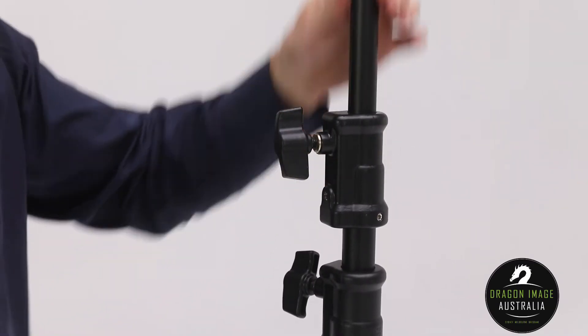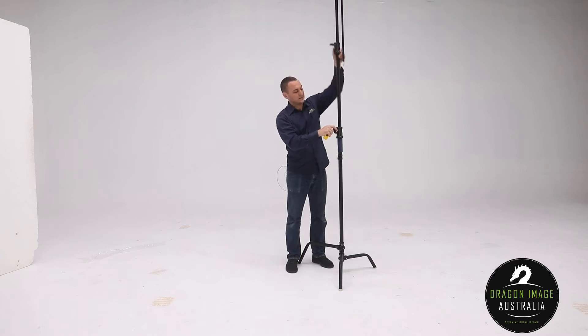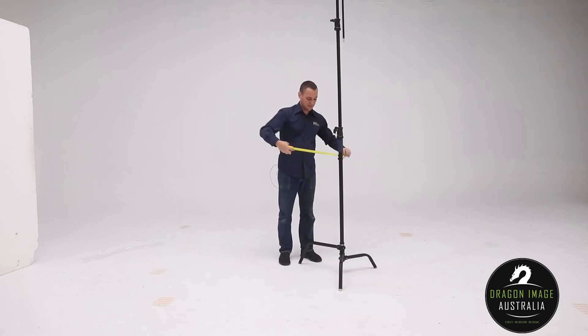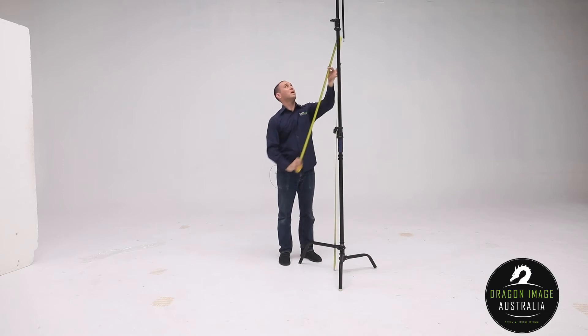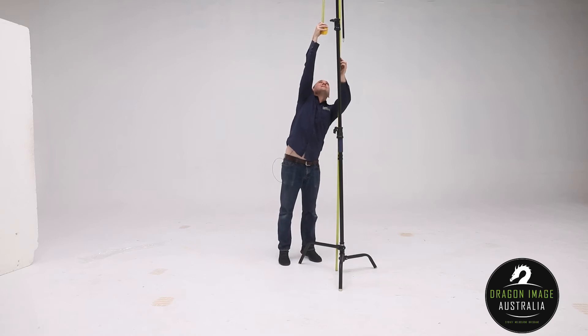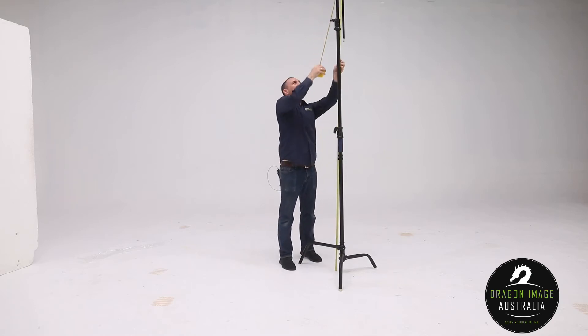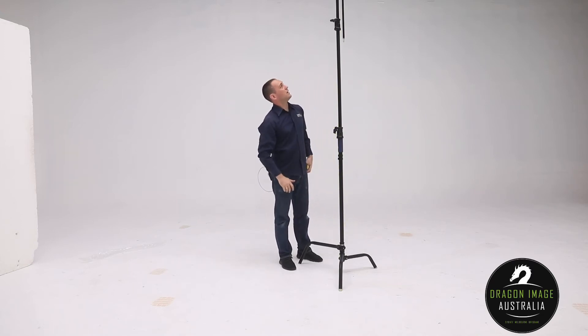It is a two-stage C-Stand, and I can quickly just lift these up. I'll just lift up my tape measure and get you a measurement. 3.3 meters to the top of the pin, which makes it quite a good height for most things.